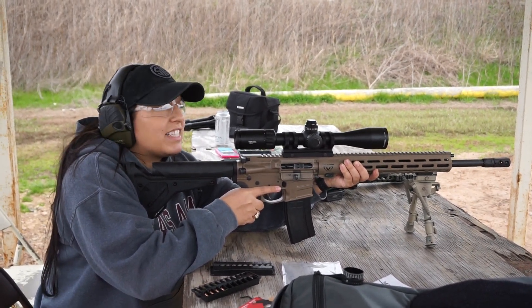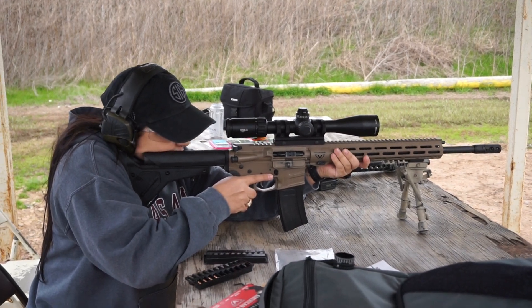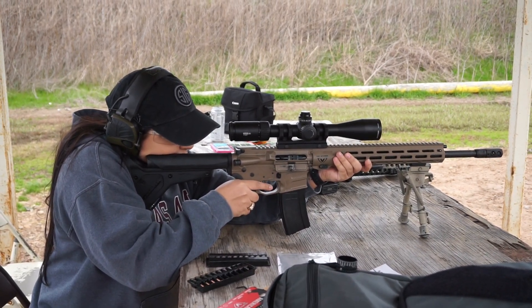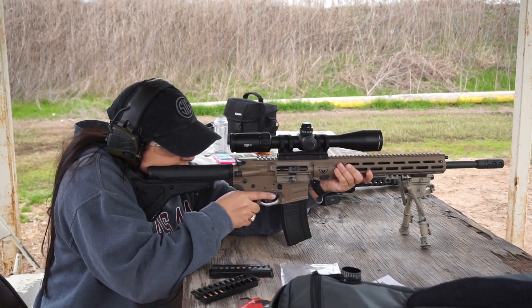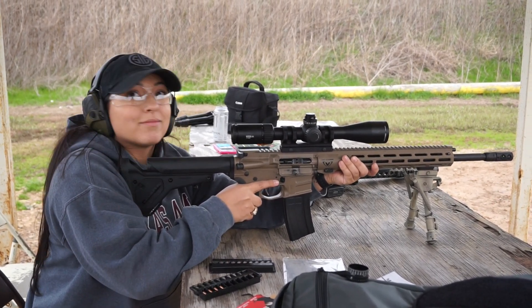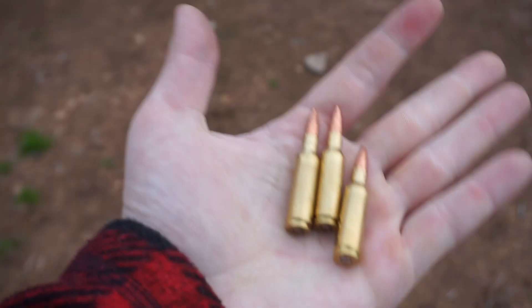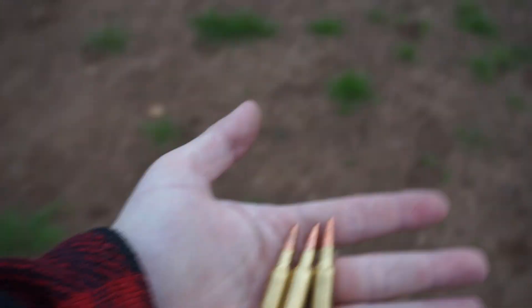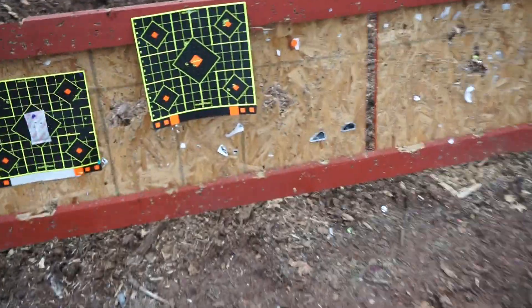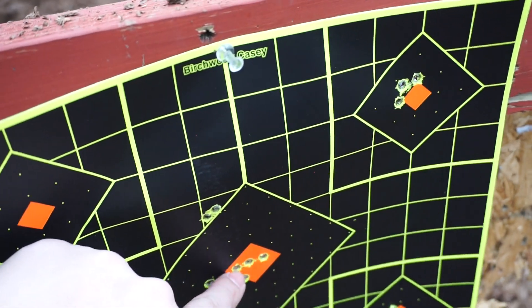Did it hit where you were aiming? Dead center, dead on. That's right next to the last one — that's the goal, shoot again! Dude, we gotta go look at those — that was awesome. We're gonna go see her group and then move out to 100 yards. With the 224, hopefully we can get some more blood spilled with it sooner than later. Oh my god dude, that was awesome — one, two, three right there, bang bang bang, nice.